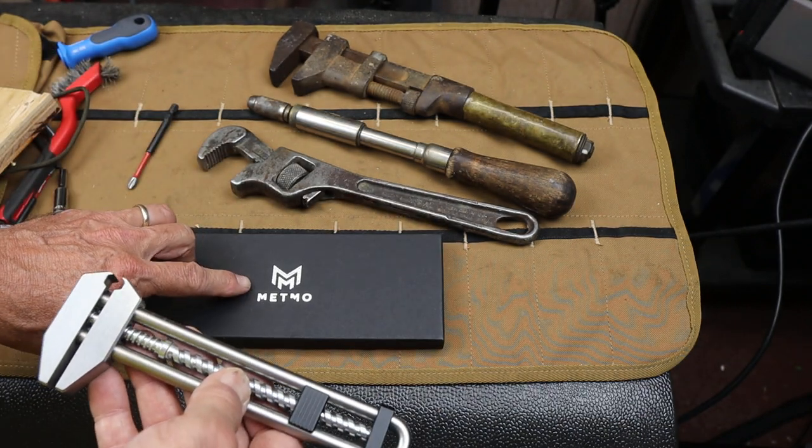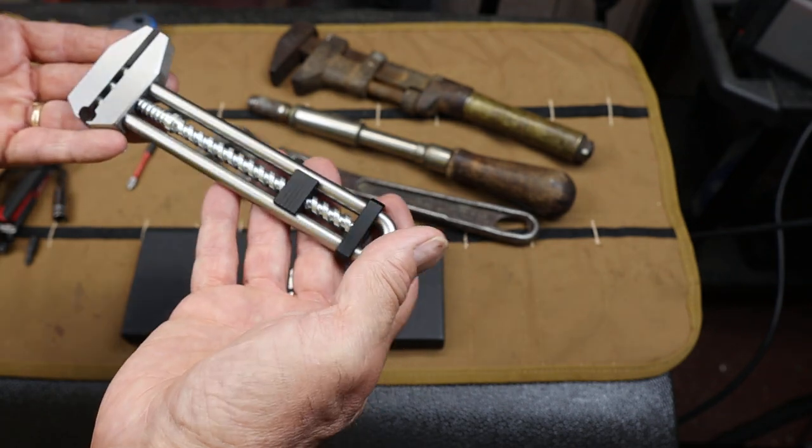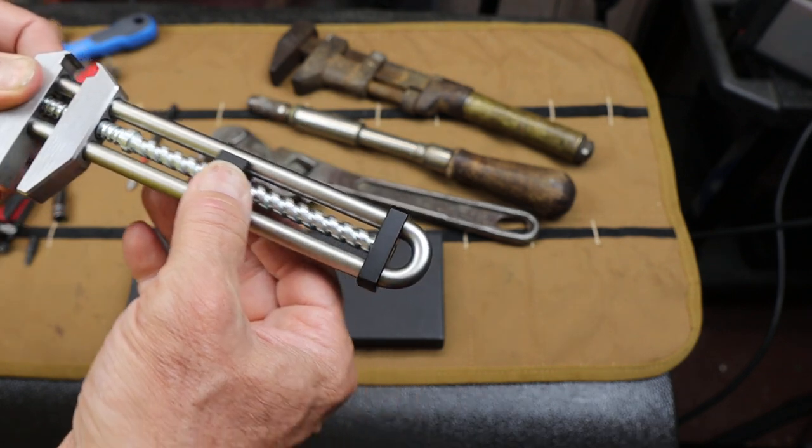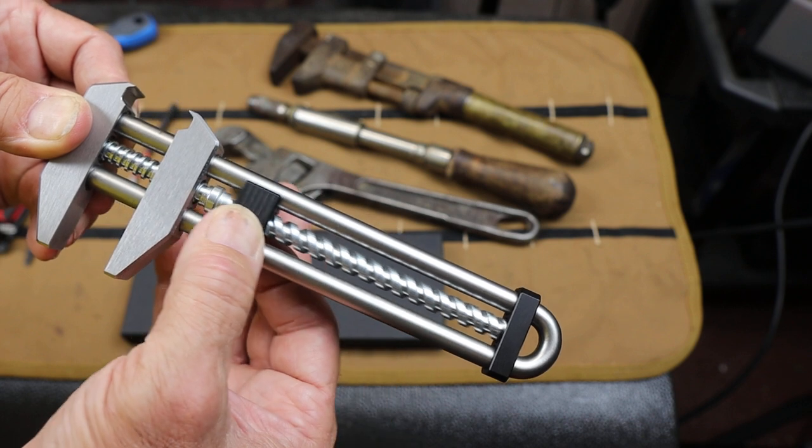Basically, the two engineers at Metmo found an old patent for a wrench design like this and then brought it back to life using modern machining techniques. Just check that out — just so smooth, so much fun.